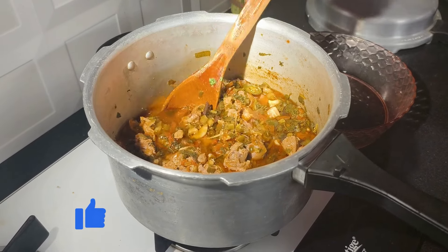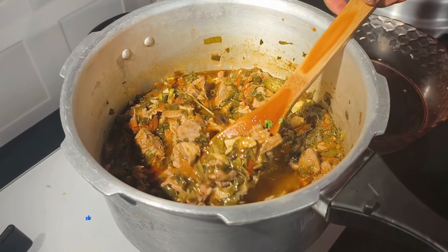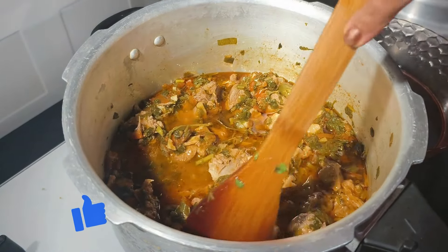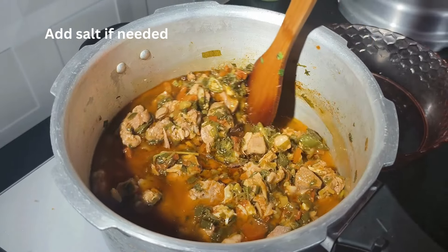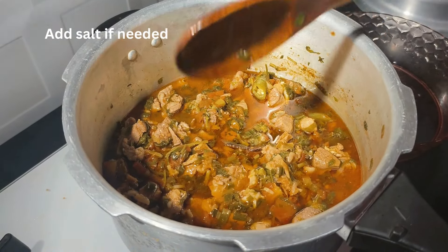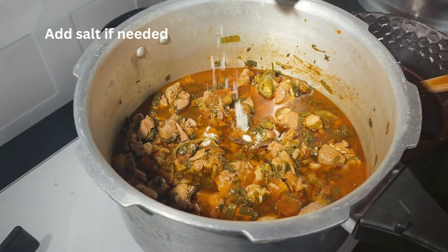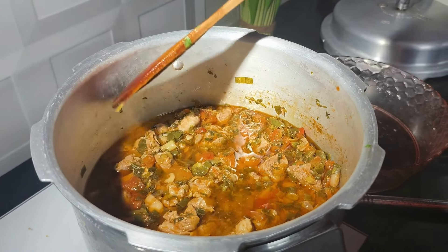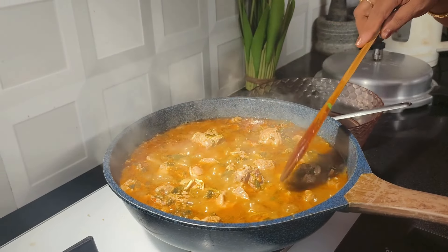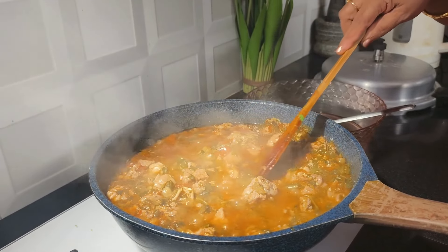After three whistles, when the pressure cooker cools down, check the texture of the gravy. It is a little thin now, so leave it on the flame with the lid open till the gravy thickens up. Check for salt and add more if needed. I have transferred the mutton into a broader pan so that it is easier to evaporate.